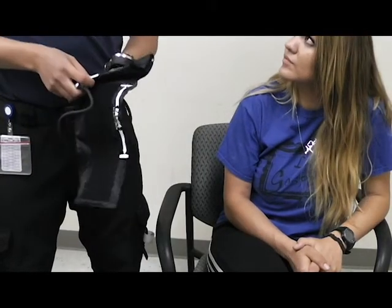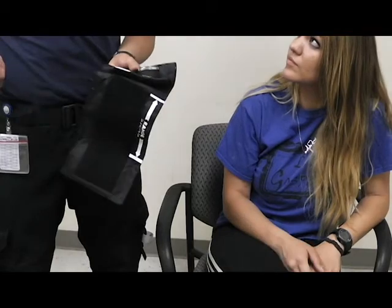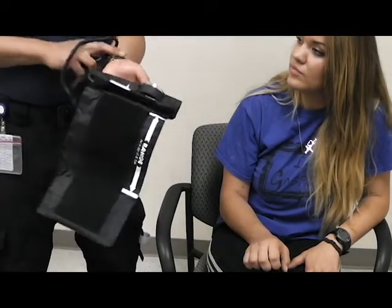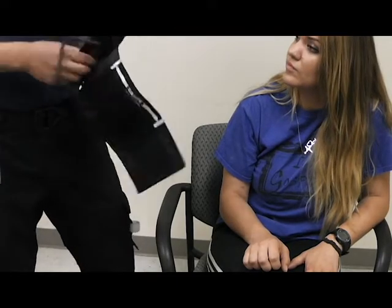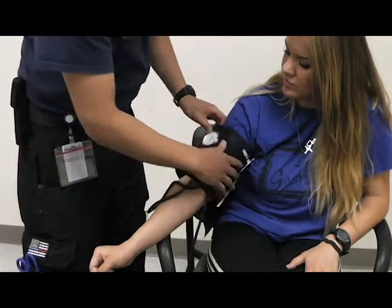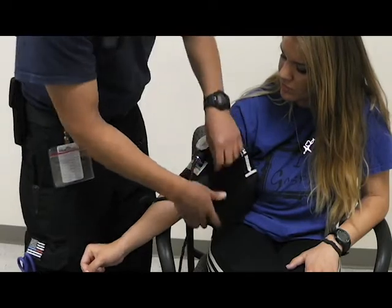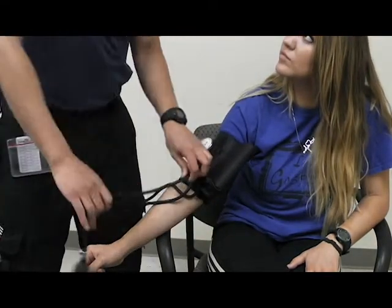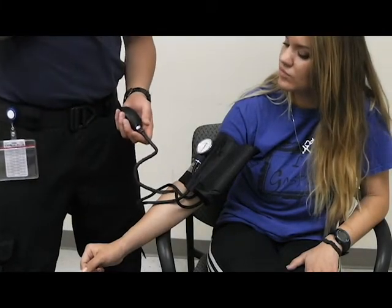Another method you can use for taking blood pressure is called a palpated BP. For a palpated BP, you take the radial artery and feel for a pulse. Once you've located that, apply your blood pressure cuff again in the same position. It's important to note that when taking a palpated blood pressure, you are only going to feel a systolic number because you're not using a stethoscope.